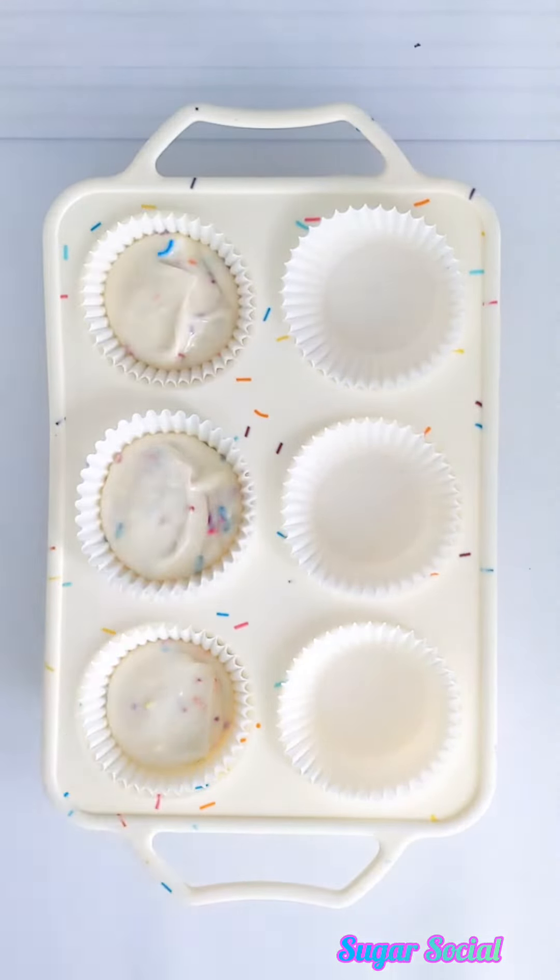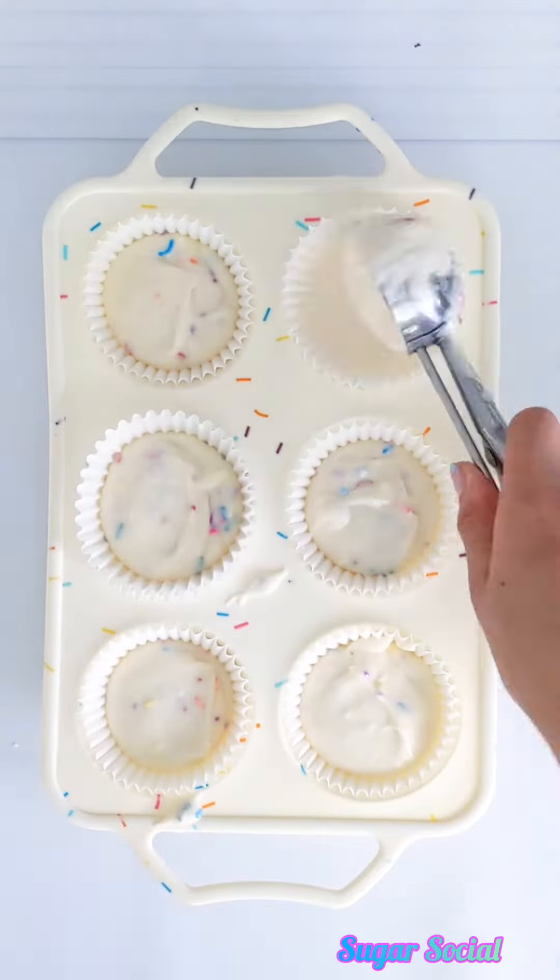You can actually get another six-inch round layer out of this, but I wanted to use the rest of the batter to fill up a dozen cupcakes. I love having extra cupcakes around, especially to decorate.